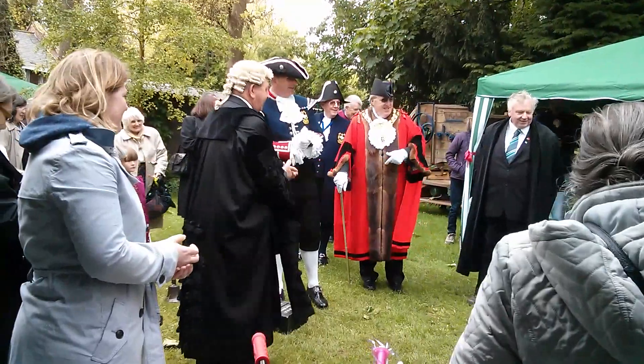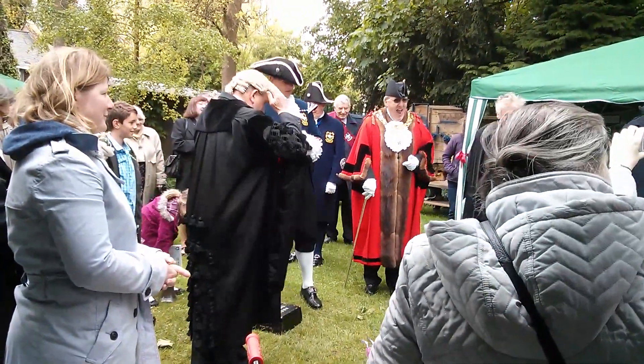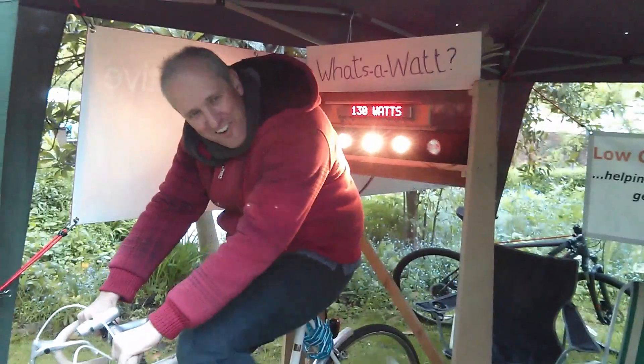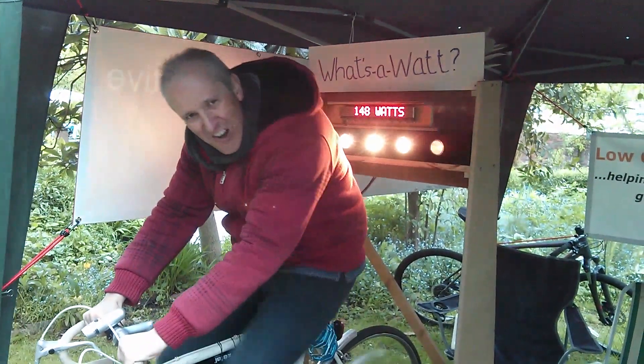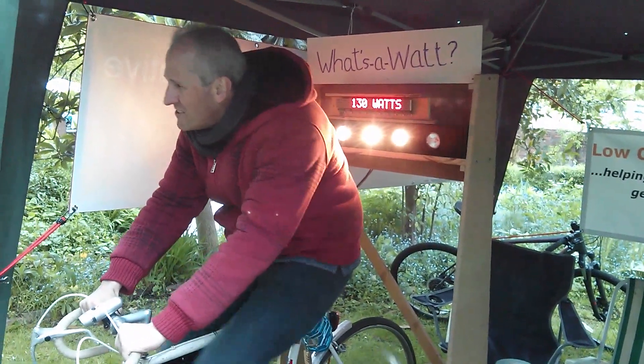You've got your hats on. Anybody else? Anyone else for a little go? Four lights. Four and a half. Four. Four. Not making that fifth bulb. It just flicked on. Not more. Come on, give it some.